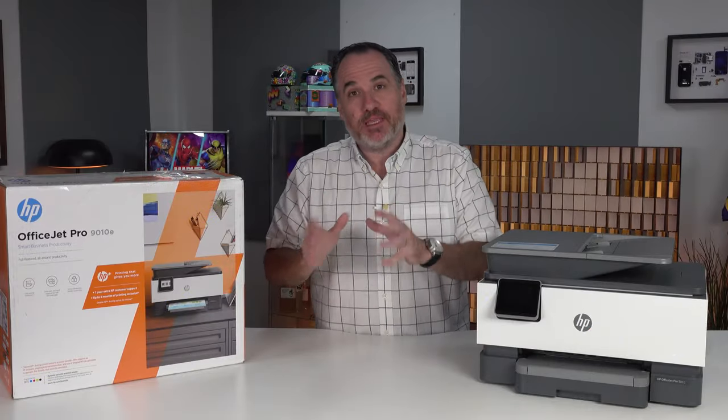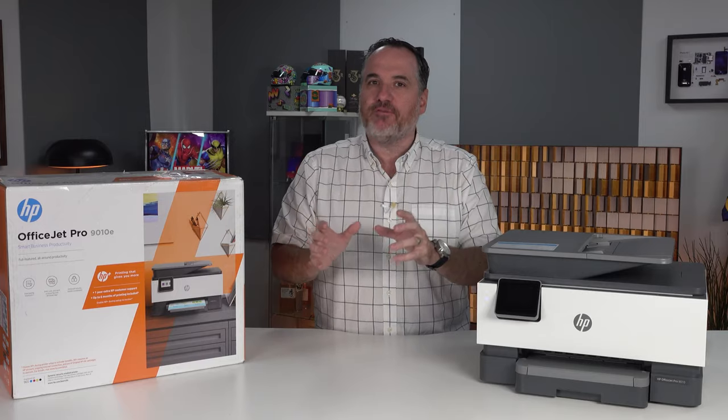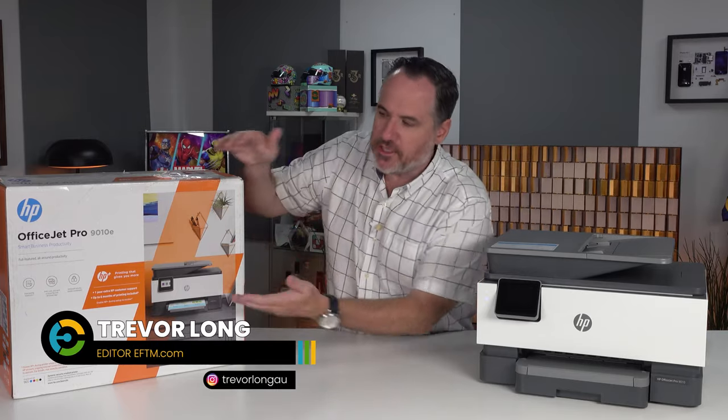What I'm talking about here is HP Plus, and you'll know a printer from HP is HP Plus compatible because it kind of looks like this — it's got this orange cross on it. That's the logo for HP Plus. This model here is the one I've been using.